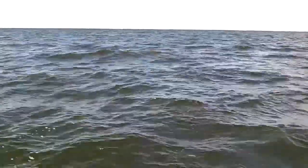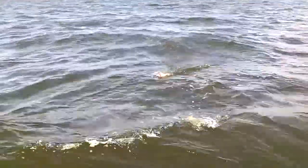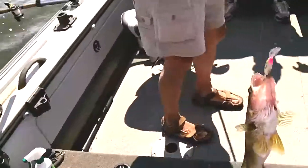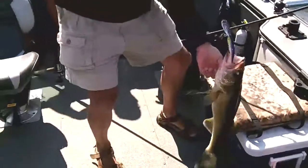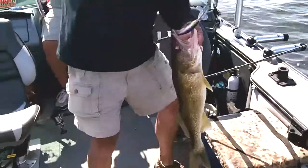He's back up on top. Went back down — get him back up here. Gonna need the net. Got this nice Fenwick rod, and there he is right there. 25-incher! He wanted that tail dancer.